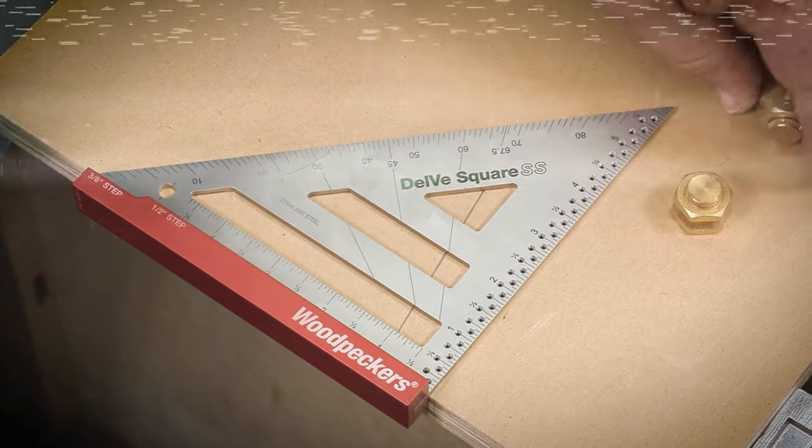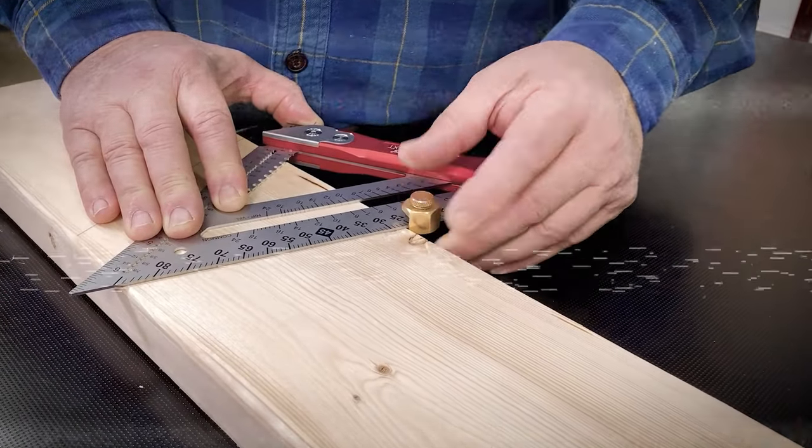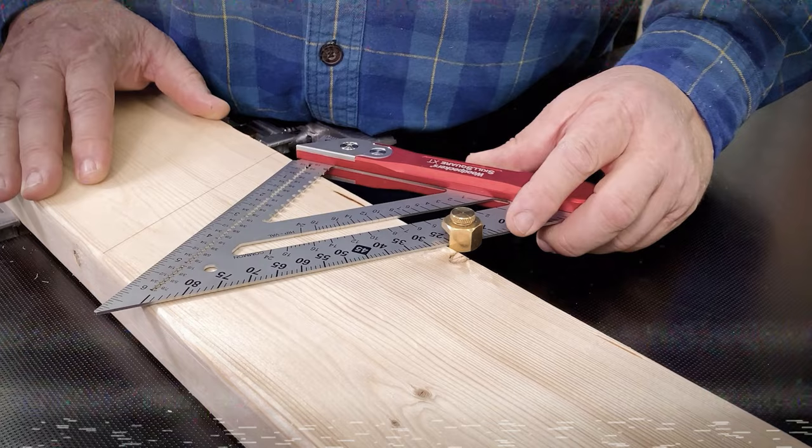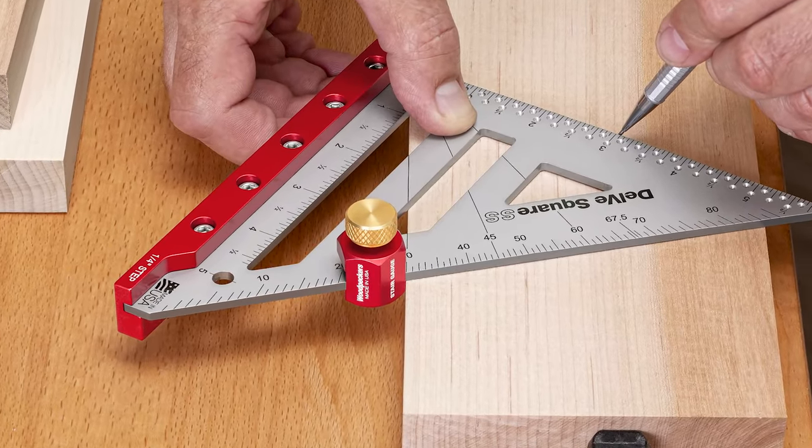These little guys here are called stair gauges. This is a nifty little attachment. If these things are so great, why doesn't Woodpeckers make them? Well, now we do.